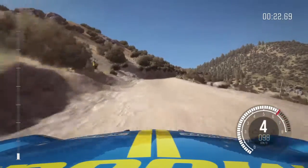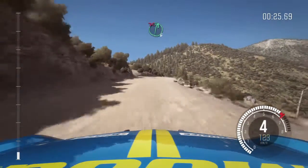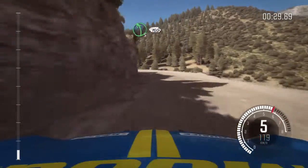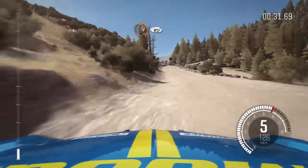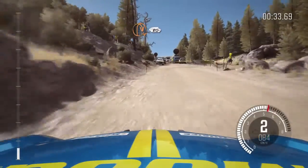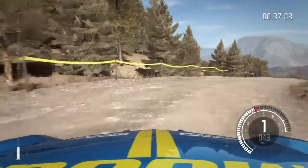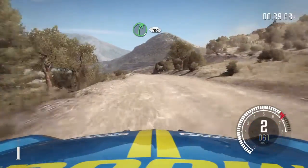Keep left over crest. Right 6, don't cut. Into left 5, continues for 150. Into turn hairpin right, 80. Right 5, continues for 130, over bumps.